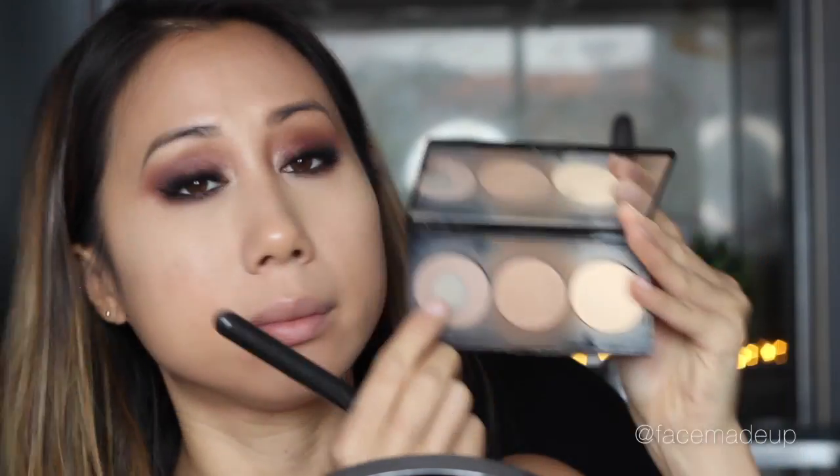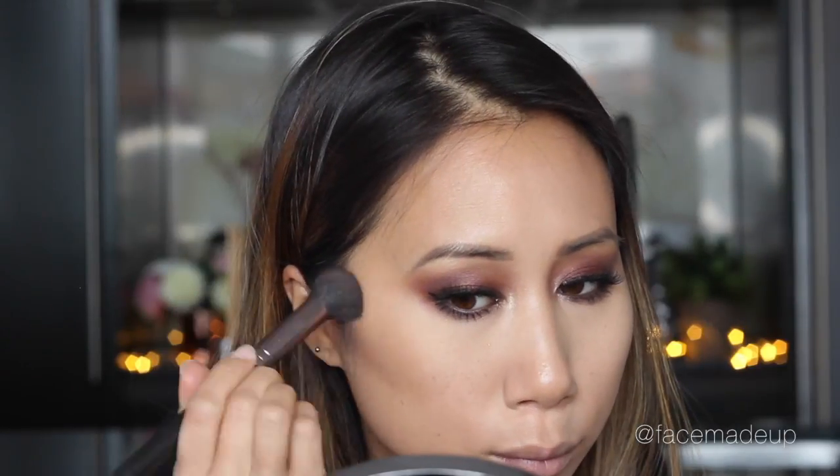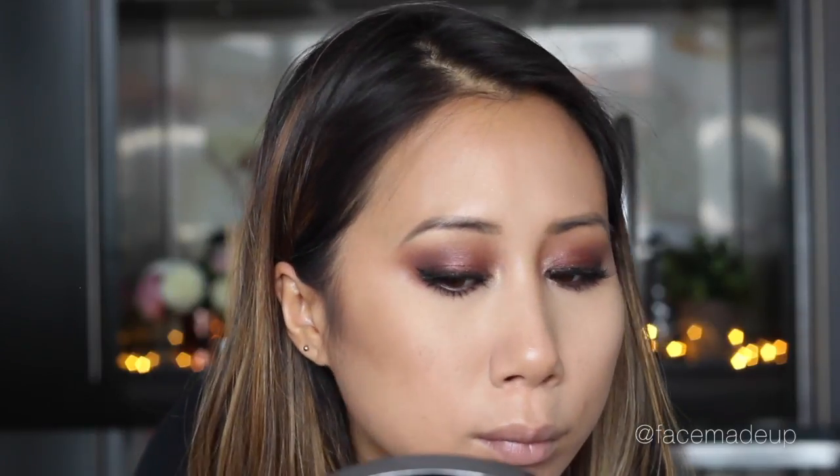I'm dusting a little bit of RMCA No Colour Powder across my cheeks before applying my powder products. Starting with contouring, I'm using the contour shade in the Smashbox Step-by-Step Contour Kit, nestling that powder in the hollows of my cheeks and blending upwards for a soft gradient effect. Any residual product I take up along the hairline around my temples and also down along the jawline.